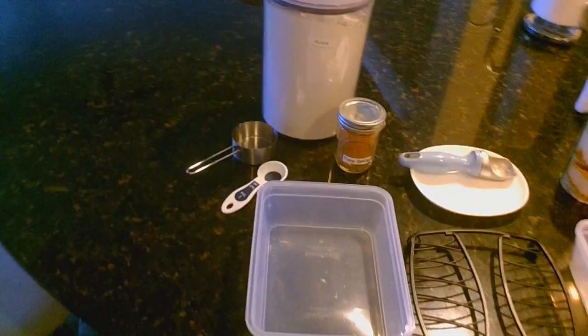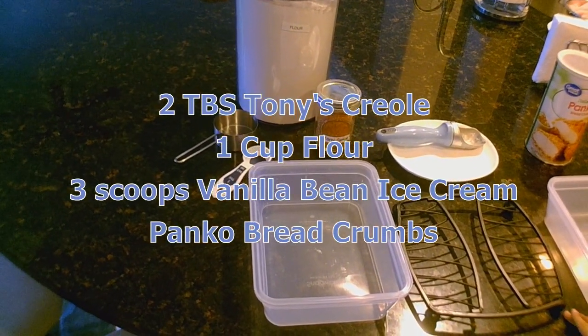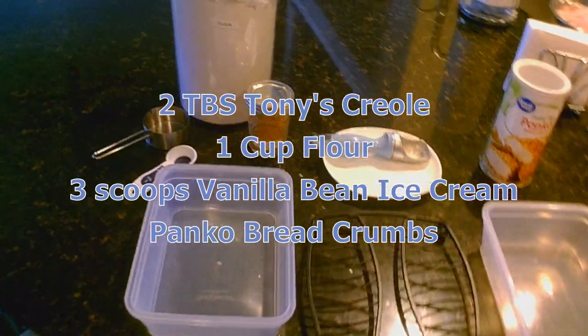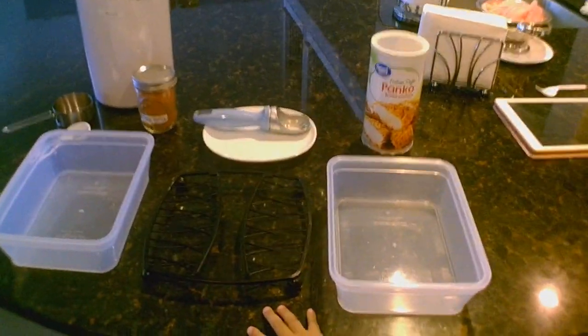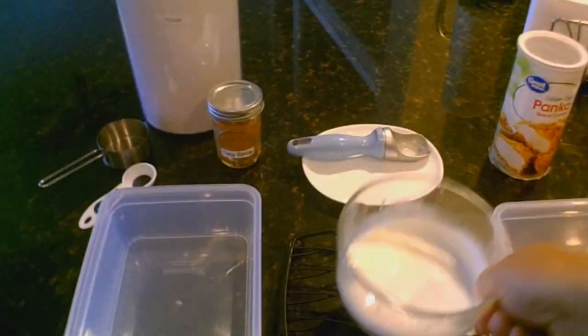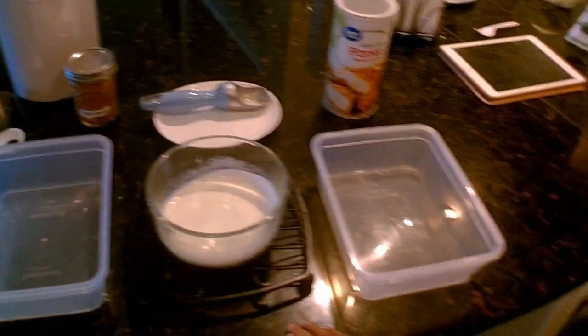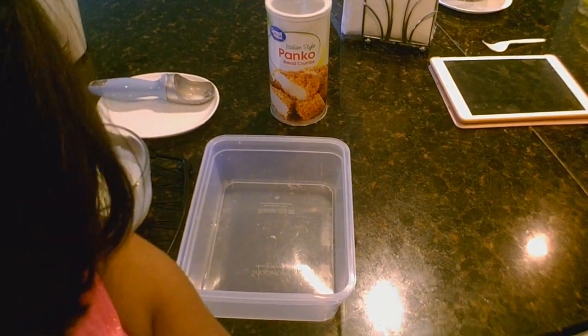We're going to start off with half a cup of flour and one tablespoon of Tony Chachere's — we're going to mix that together and put it into one bowl. Then we're going to dredge it into some melted vanilla bean ice cream, which I've just melted and have ready. In the third and final step, we'll be dipping it into some panko breadcrumbs.